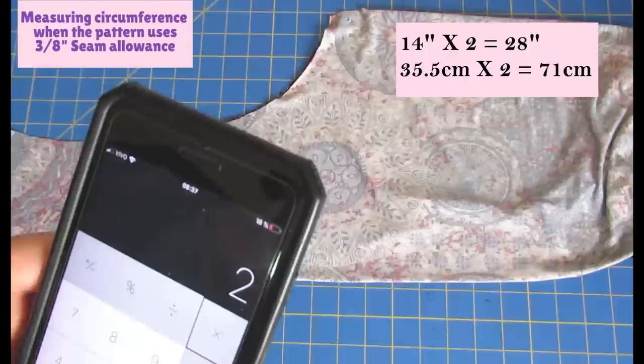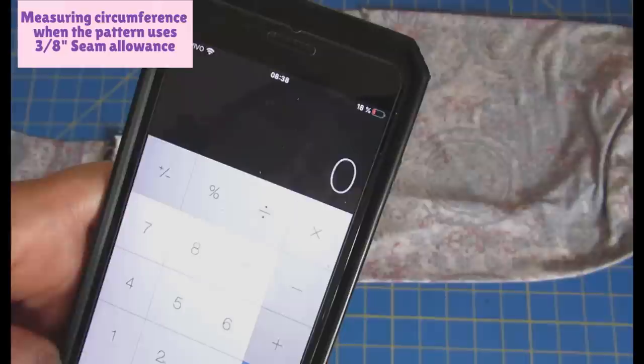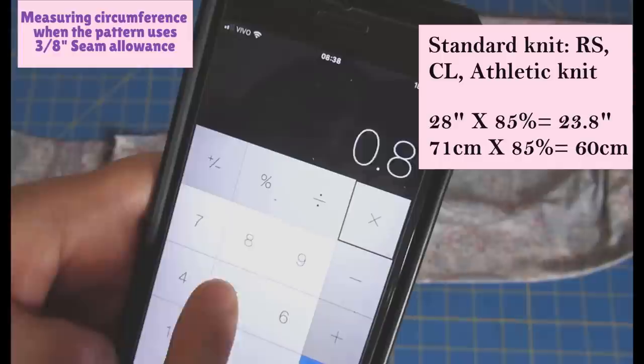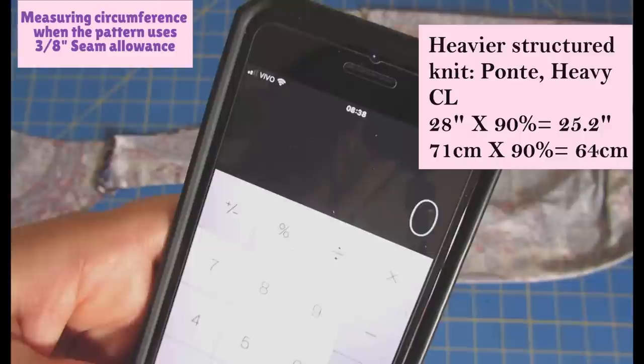The total circumference is 14 times 2 because I've only measured half — that's 28 inches. For a really lightweight stretchy fabric like a lightweight rayon spandex, I'd do 80% of that for the neck band length: 28 × 0.8 = 22.4. For standard rayon spandex or cotton spandex, I'd do 85%: 28 × 0.85 = 23.8. If using a more structured band — heavier weight like ponty — I'd do 90%: 28 × 0.9 = 25.2.